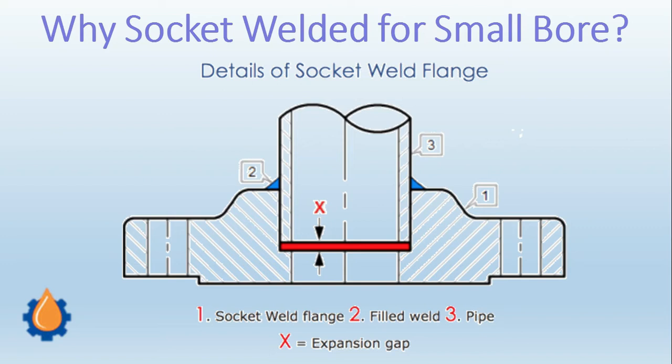When welding is done, this portion of the pipe will expand. If the gap is not there, the pipe will come in contact with the flange and there will be distortion inside. To avoid that, this gap is always maintained — it is normally 2 mm to 3 mm, and in some cases it is equal to the wall thickness of the pipe.